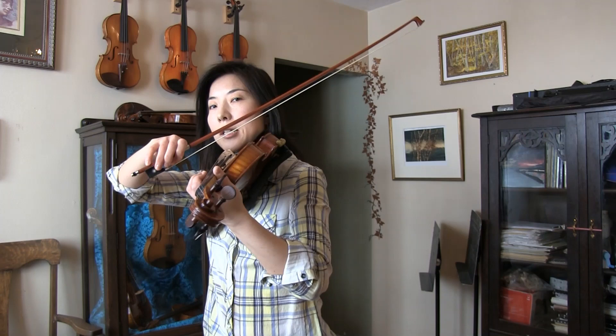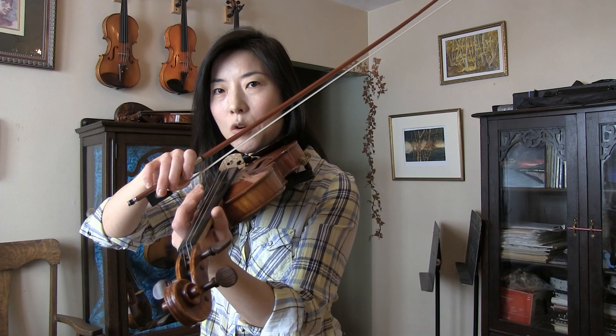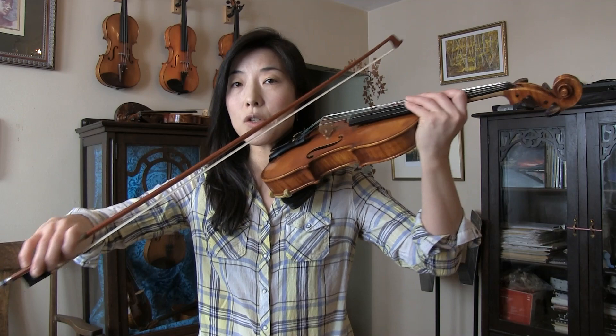The second technique: when it comes to string crossing for multiple strings from G to A, instead of keeping the violin one way and moving your arm up and down, try to work with both hands again. When your bow is at the front — when your hand is at the center — bring your violin to the center. When your bow goes towards the tip, bring your violin to your left. By doing that you are working both hands together, so the right hand's job becomes smaller because you are sharing with the left hand, and it's not too hard for the left hand to help.